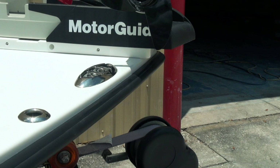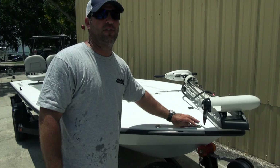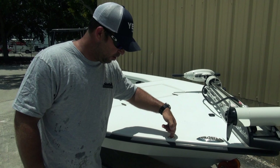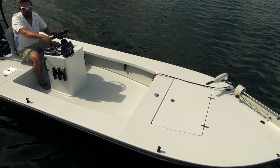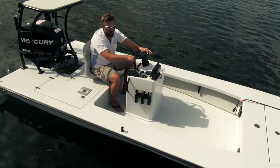Minn Kota 24-volt system on the front with a plug here, removable mount. Next to it he's got a cleat so he can tie off, dock the boat, whatever. And a little through-hole here for the East Cape stakeout system — pops right through there and stakes out the boat. Pretty cool little setup.